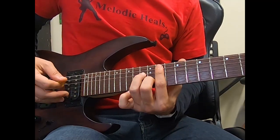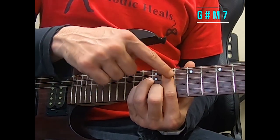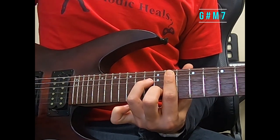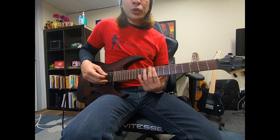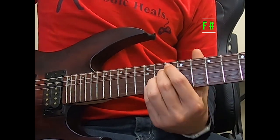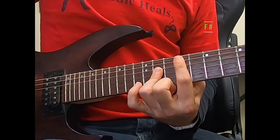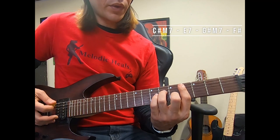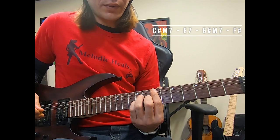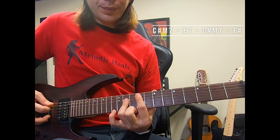Your third shape is going to be a G sharp minor seventh on fret number 11. Again, we have the minor shape on fret 11 of the fifth string and we're removing the pinky to give it the seventh. For the last shape, we're going to have an F sharp major on fret number nine — the major shape. I'm going to stick to the power chord shape because on the electric guitar it's just a little bit easier. So we have: C sharp minor seventh, E major seventh, G sharp minor seventh, and F sharp major.